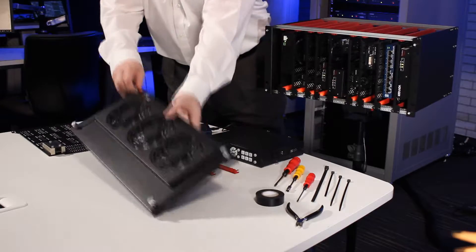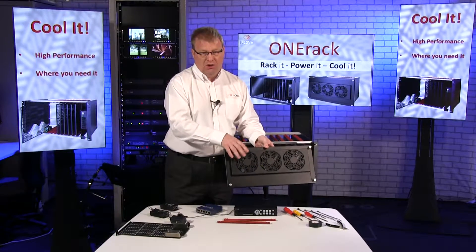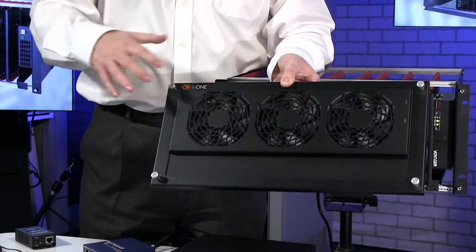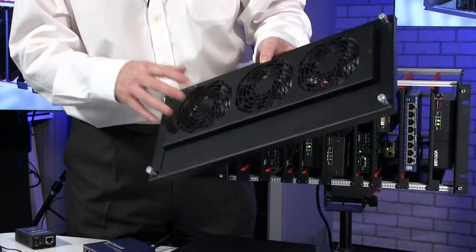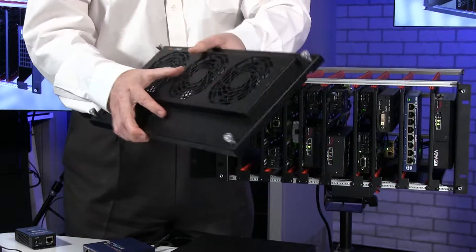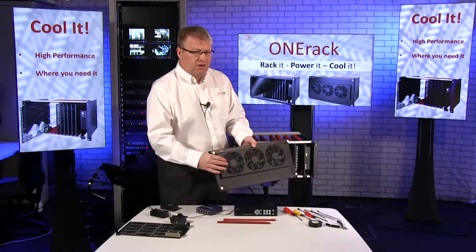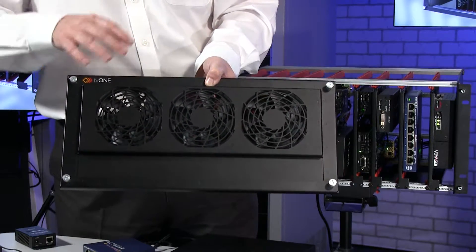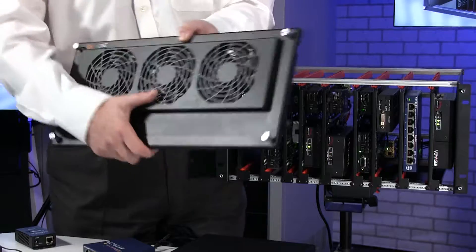The One Rack comes with a series of doors. This is the fan cover, which I think is going to be the most used door. The fan door has been designed to give us lots of air through the unit - it's designed to push or pull air. It's designed with large fans, which means it keeps things nice and quiet for the amount of air we're pushing through. Small fans normally equal lots of noise.